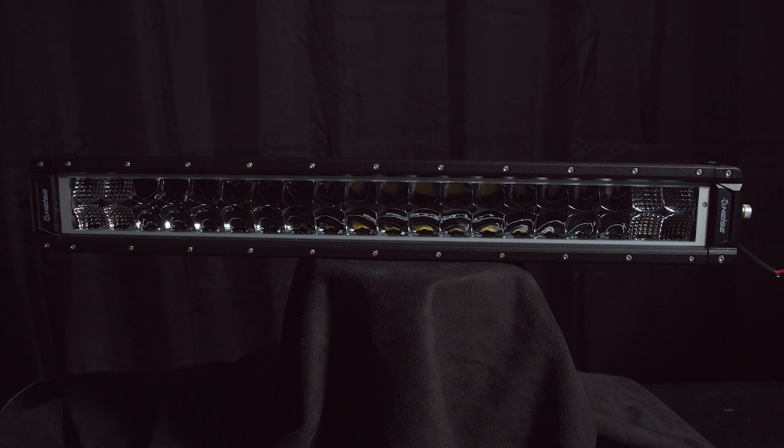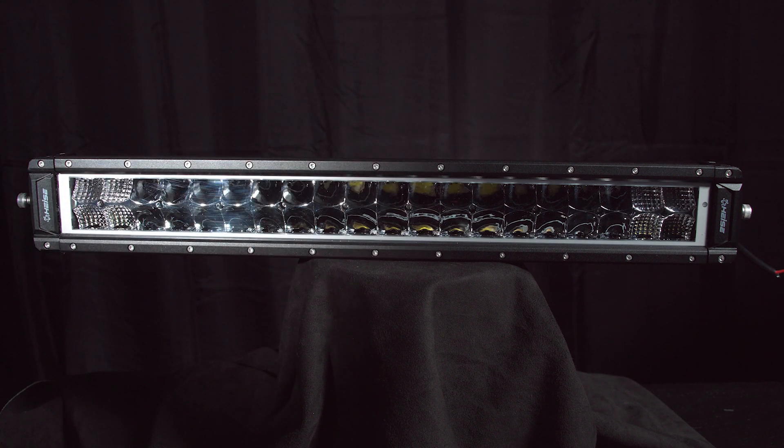The electronics in these light bars are integrated epoxy and capsules with reverse polarity protection.